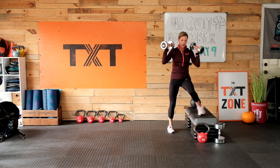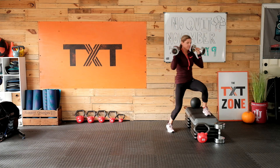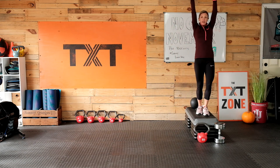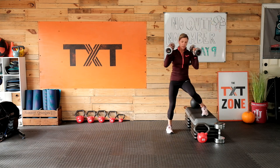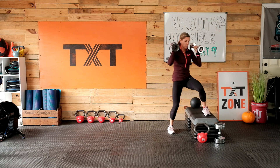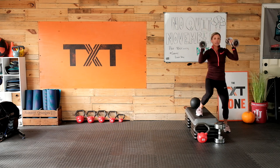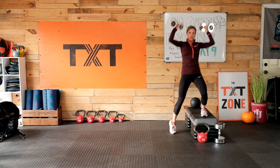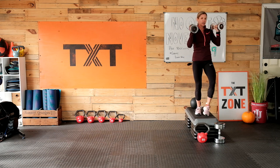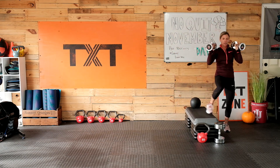We're working a full minute on this one. Down, up, over, and press — just pace yourself. If you tire out before then, find some lighter weight and keep moving, or stop at 30 or 45 seconds. I did add the shoulder press in — if you're too tired from upper body work yesterday, go ahead and leave the press out. You can just go up and down with the weight. Modify — find your challenge.